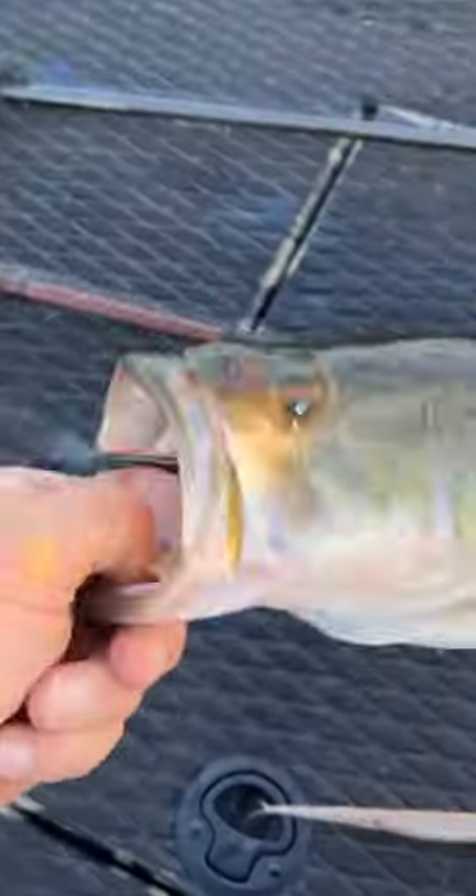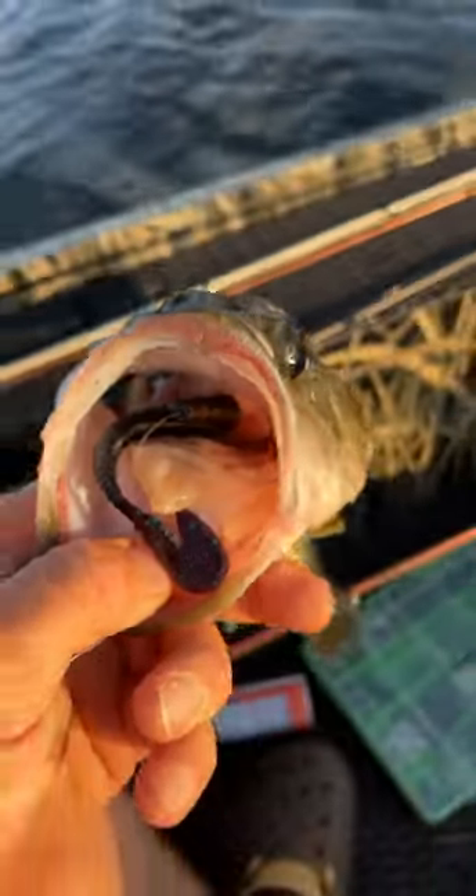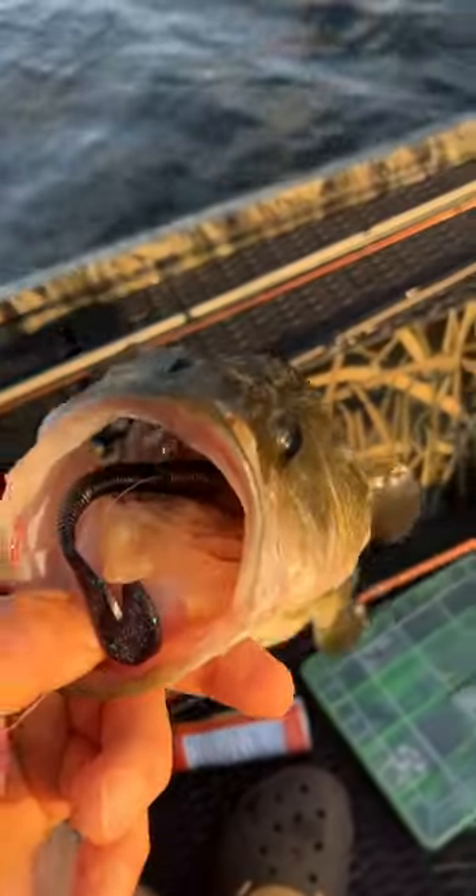When you guys have a bass swallow a plastic worm, what do you do — cut the line and give them everything, or do you try to take pliers and get it out of his throat? As you can see here, he swallowed it. Just curious what you guys do out there.